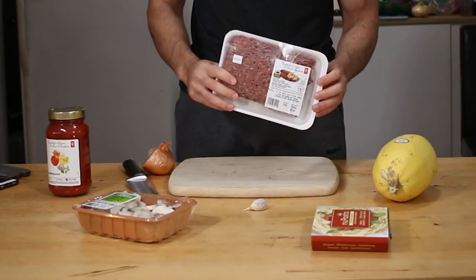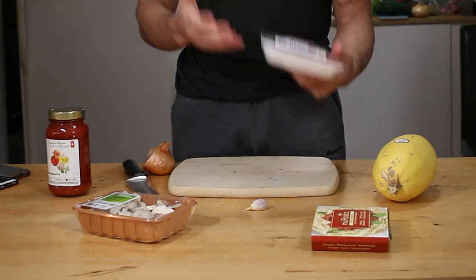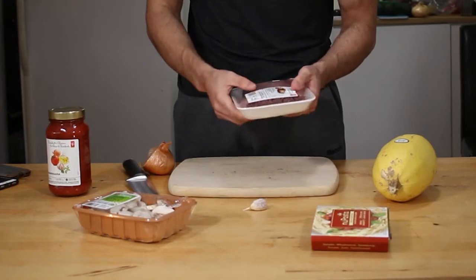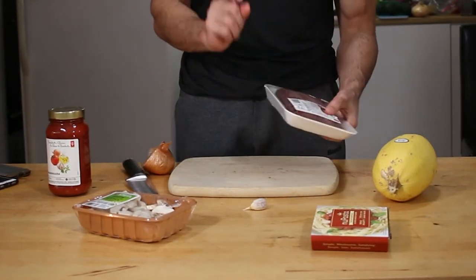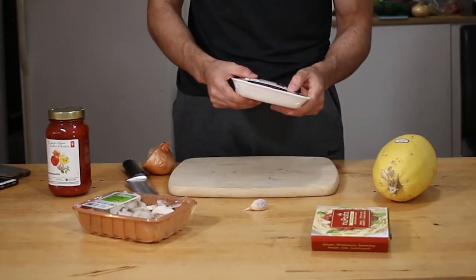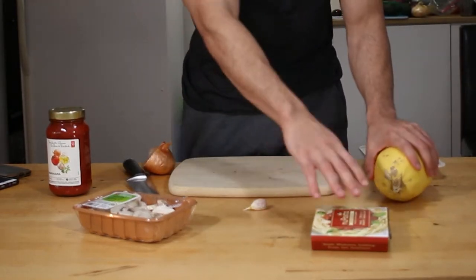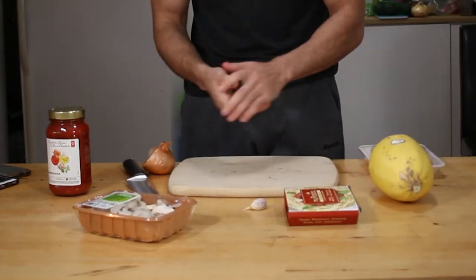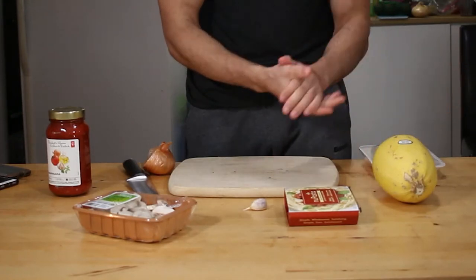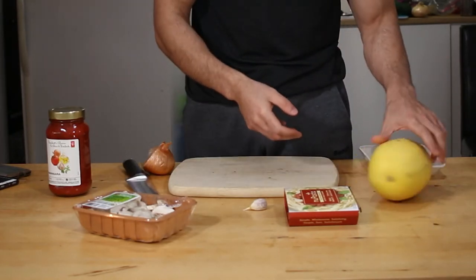I'm using extra lean ground beef. In the States I don't know if it's called 96% or whatever — here in Canada we have extra lean, lean, and medium. This is the leanest I can buy and it's actually really comparable to turkey or chicken ground. It has a tiny bit more fat but it's well worth it — I just really hate turkey and chicken ground in my pasta. You can still mix in a little bit of real spaghetti with the fake spaghetti, do half and half. It's up to you on how much weight you want to lose and how much of a calorie deficit you want to be in.